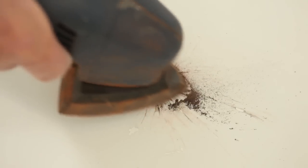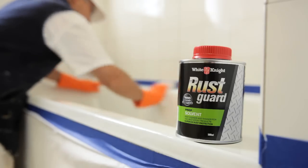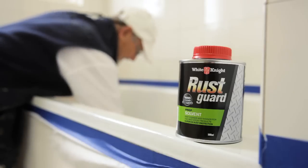Any rust will need to be sanded right back to clean metal. Then rinse again with clean warm water and let it dry completely. Now grab yourself a clean dry cloth and clean the whole surface with rust guard solvent to make sure it's absolutely clean.